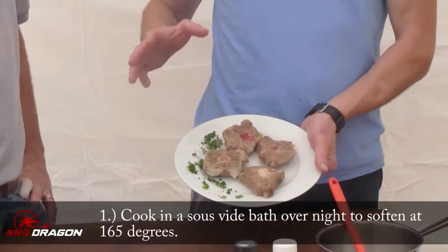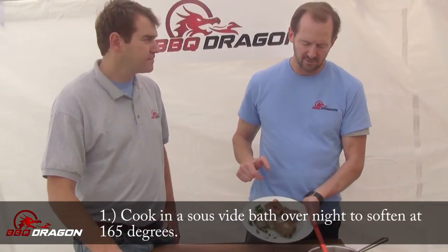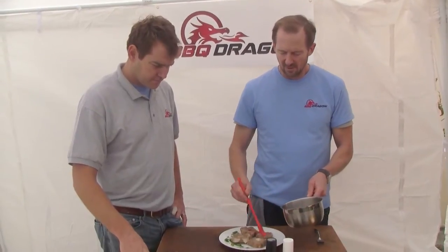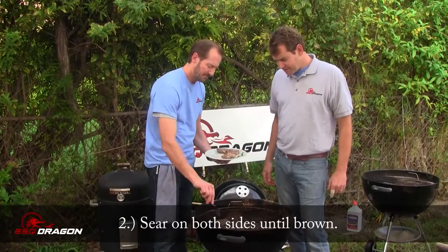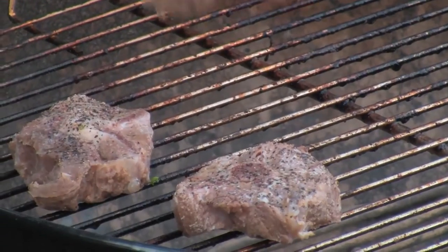It'd probably be a little tough, so we did put it in the sous vide overnight at about 165, and hopefully we've softened the meat — otherwise we believe it would be a very tough meat. We're going to baste it with a little bit of butter. We got a nice hot grill because we want to sear these things. Those look good — no low and slow anymore for these beauties.